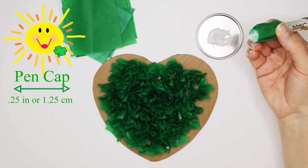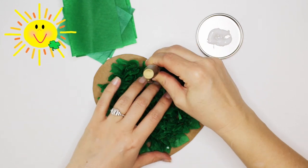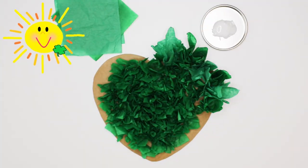A little glue goes a long way! It's true Sunny — too much glue will make the tissue soggy and then it's more likely to tear.